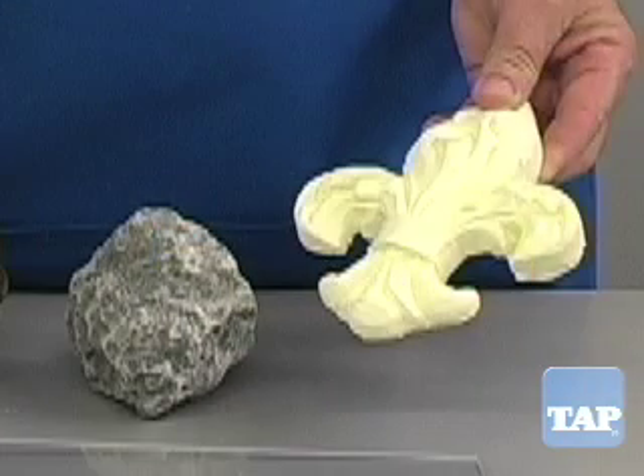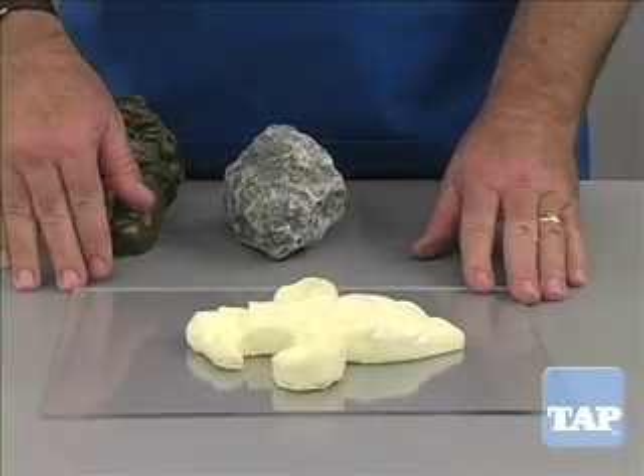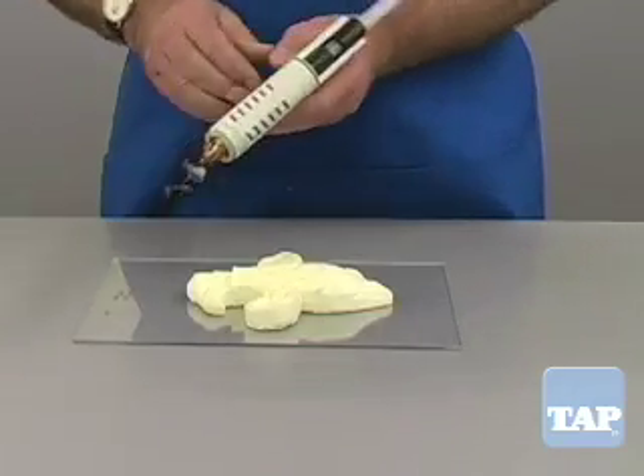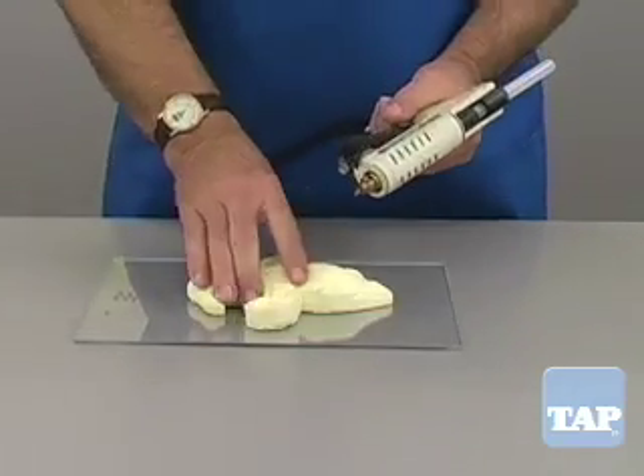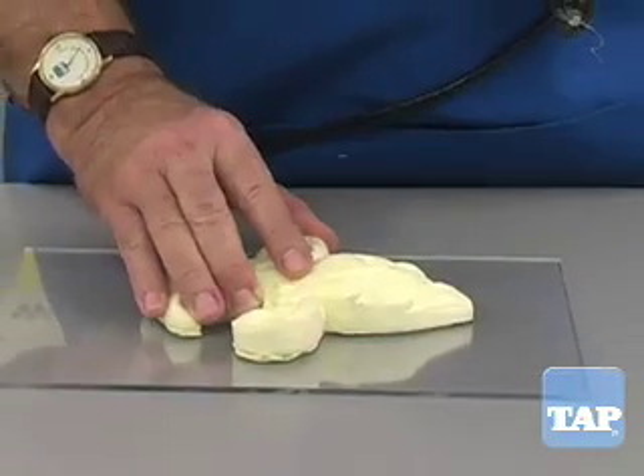A flat piece like this is easily attached to a non-porous surface as a first step. It is important to fasten the part to the base so that it does not move. A glue gun makes a good temporary bond. When finished, the glue can be peeled off.